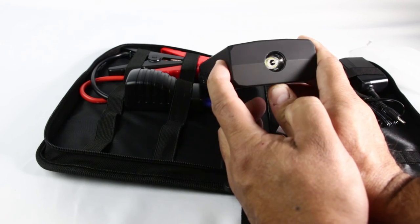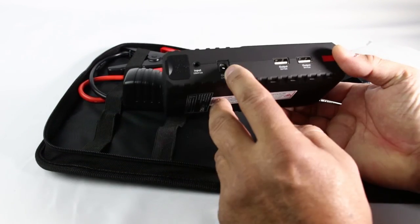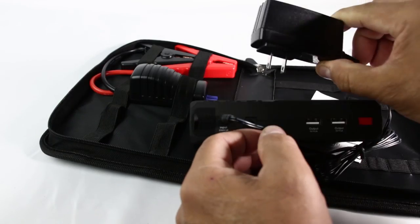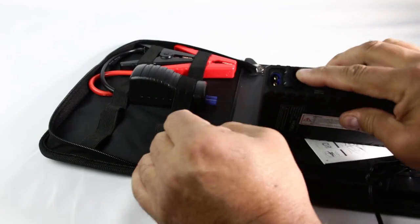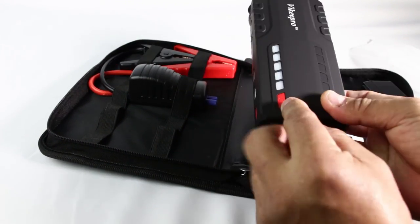You've got on and off, two USB ports out, another output, and an input here for charging with the power supply. This compartment is where you put the connector to jump start a car, and here's the power button.